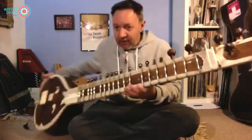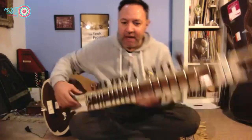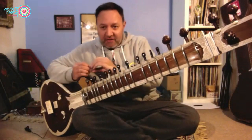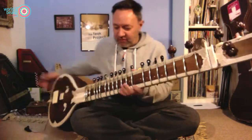So first of all, the sitar. All sitars are somewhat different — this one here is a fully decorated one — but they usually have the same amount of strings, roughly between 18 to 20 strings. This one has 20 strings.